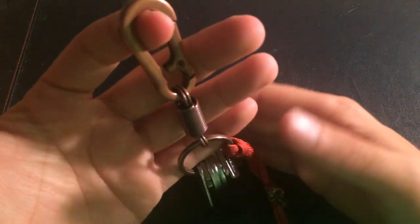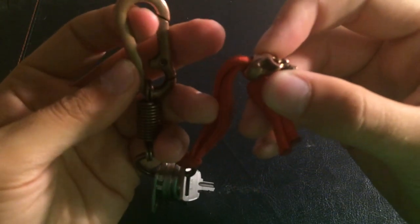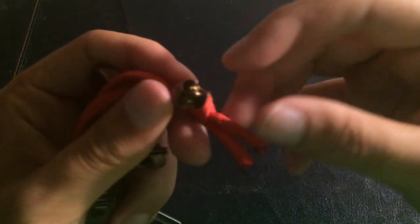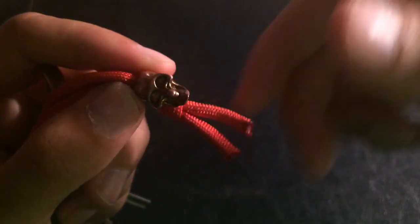It's pretty great not having to worry about my keys stabbing me. In conjunction with the keys, I'm also sporting my copper skull bead with some red paracord, which makes for a pretty cool keychain.